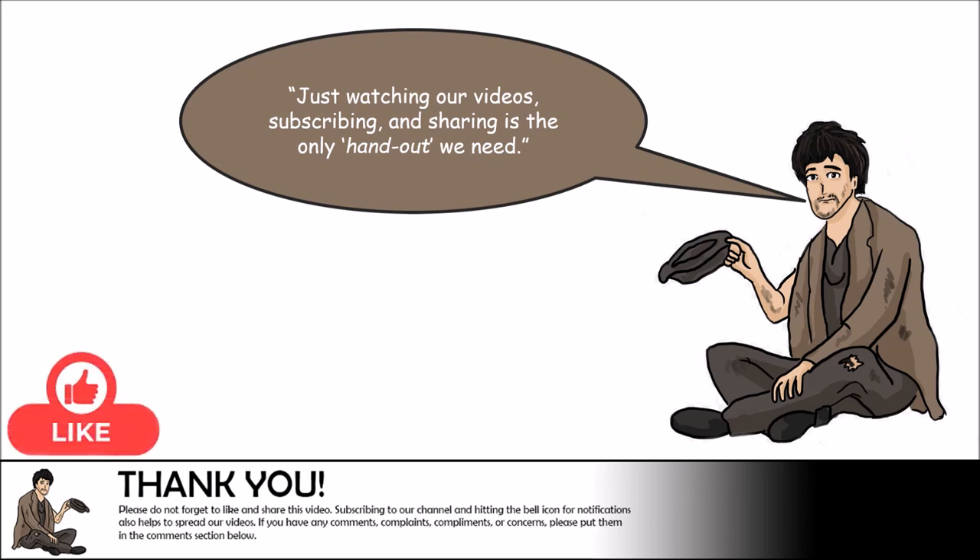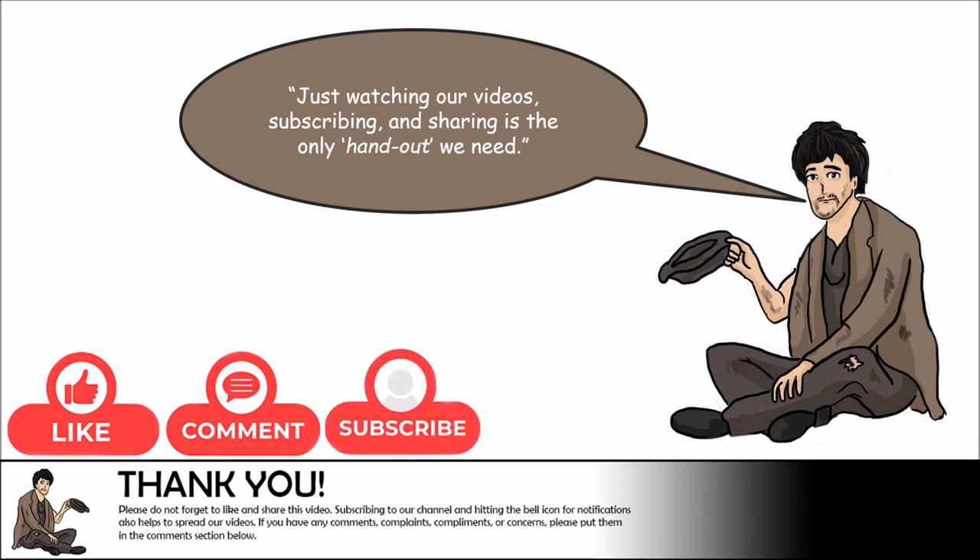If you found this video useful please do not forget to like the video, share it with your friends, and comment below. To get notifications on when we post more videos of how we are just scrapping by, please subscribe to our channel and hit the bell to be notified when we upload new content. Thank you for watching and we will see you next time.